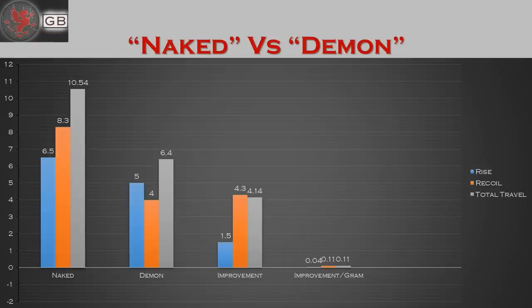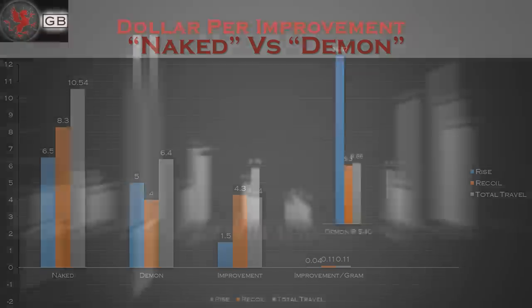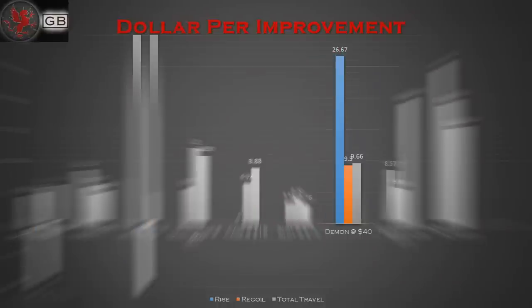To my surprise, recoil was cut by more than half, while there was only minimal rise reduction. Still, at $40, this fashion statement earned an honorable mention as one of the most expensive brakes for improvement gained.